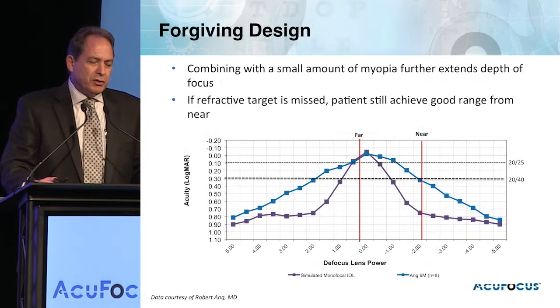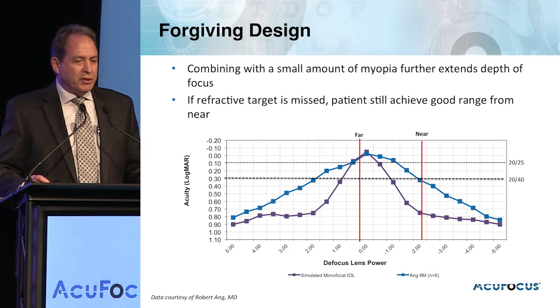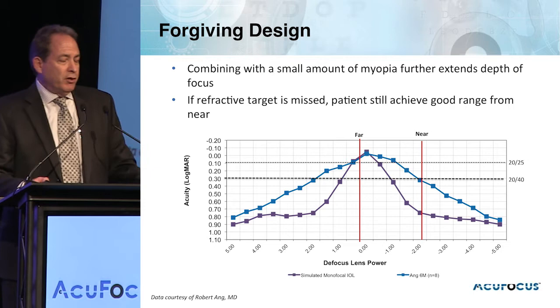This slide shows the depth of focus. Compared to the fellow eye with a monofocal, the range of defocus is significantly increased with the IC8. If you look at the broadness of the peak of that curve, you see that it also allows the surgeon the ability to be off in the refractive endpoint and still provide very good vision.